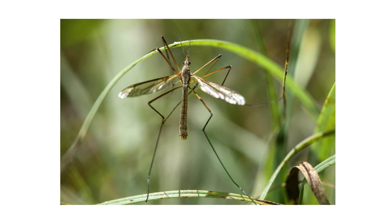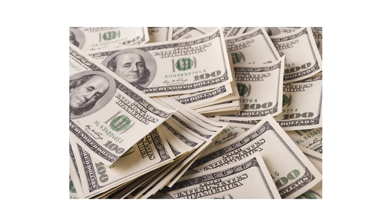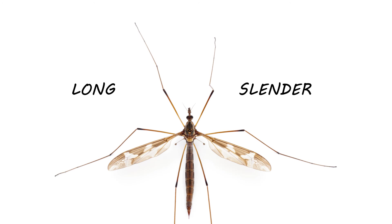The first thing you should do in any pest control plan is identify what exactly you're dealing with. Careless identification can lead to wrong treatment methods, costing you time and money. Adult crane flies grow up to two inches in length, legs included. Their bodies are long and slender, just as their legs are.